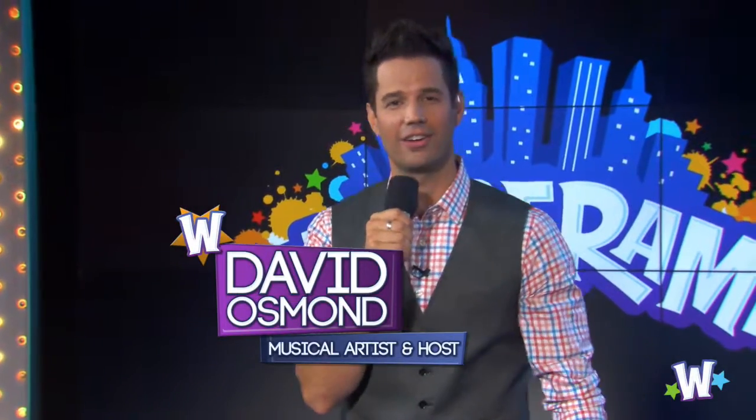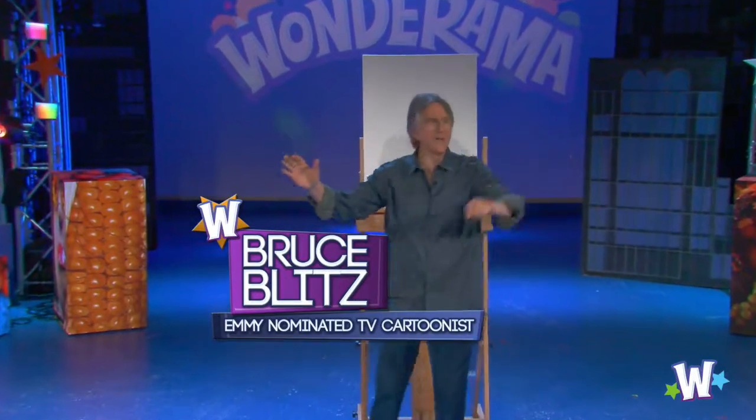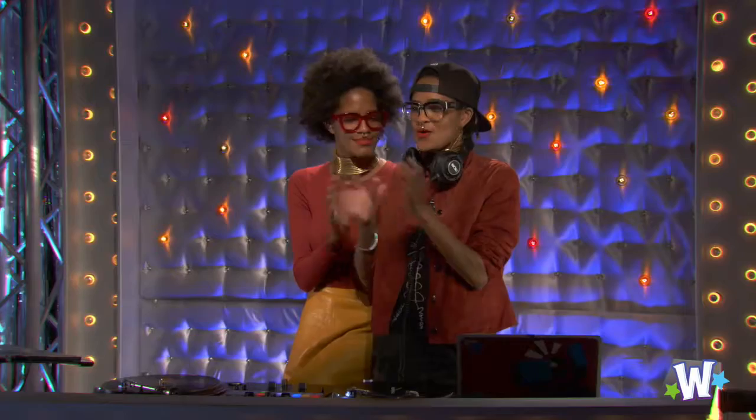It's time for Quick Draw and our good friend, Bruce Blitz. Give it up for him, guys. Thank you. Welcome to Quick Draw.